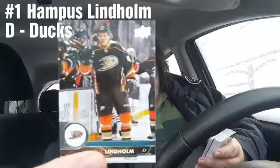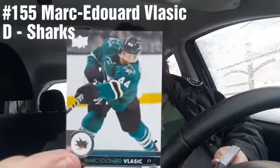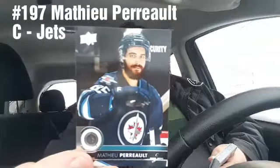Maybe knock a little snow off and get some more light in here. Next card — Hampus Lindqvist, and for you numerologists out there, card number one. It's been a long day, a long weekend. Mark-Edouard Vlasic, card 155. Next, Matthew Perreault from the Winnipeg Jets. And it's nice when you can actually see the cards — Phil Kessel.